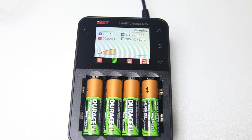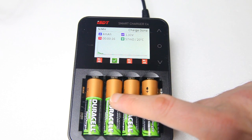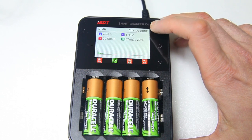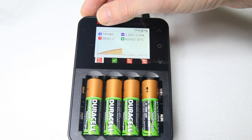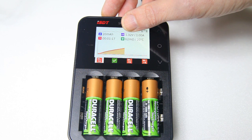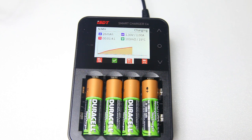It automatically detects the kind of battery and shows you the status. This middle one has completed charging, so it's not doing anything to it. With these buttons you can cycle through the four batteries. Here is the capacity added — it has now added 18-19 milliamp hours. It shows charging time, the battery's voltage and amperage, the battery's internal resistance, and its temperature.